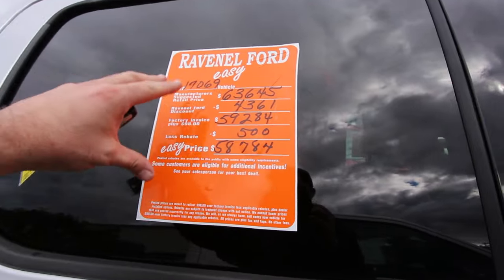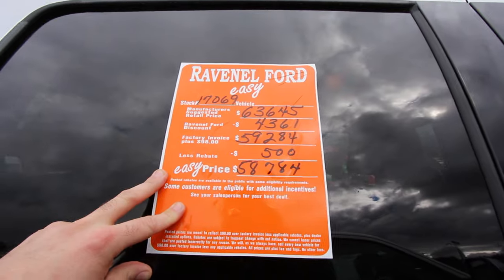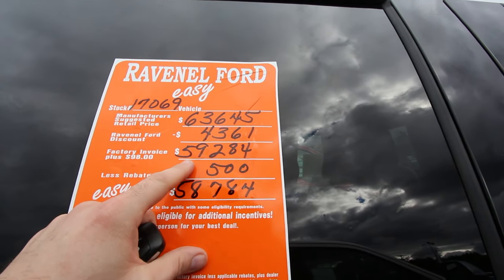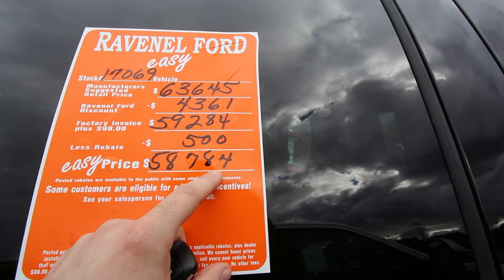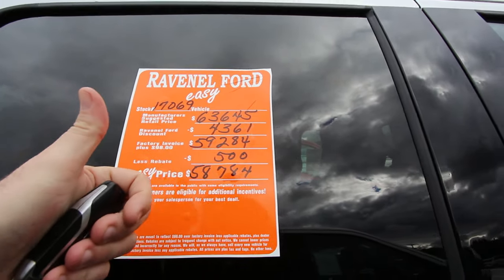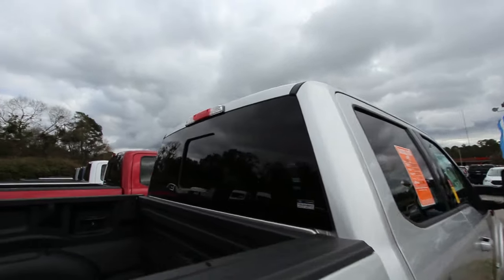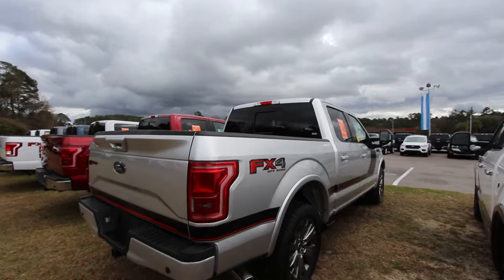Ravenel Ford pricing — let me explain this because you might not live in the Carolinas. $63,645 is retail. There's a $4,361 discount, bringing it to $59,284. Then there's a $500 rebate for an easy price of $58,784. Not a lot of car stores put it on the window just like that. Also, they don't charge any dealer admin fees, no dock fees, no processing fees. You pretty much pay the price on the window plus sales tax and registration.